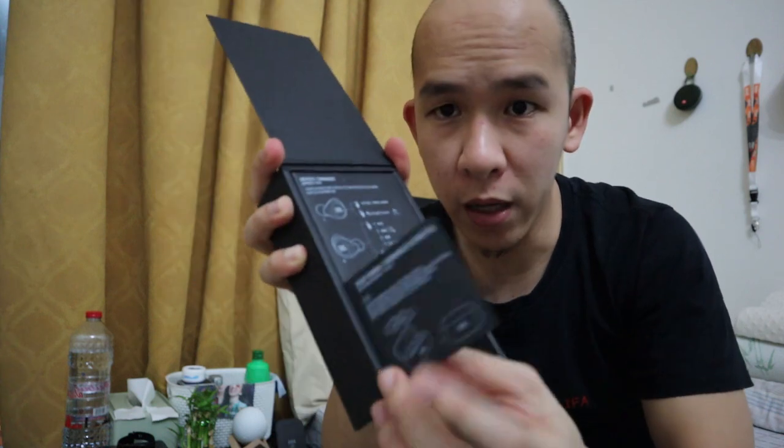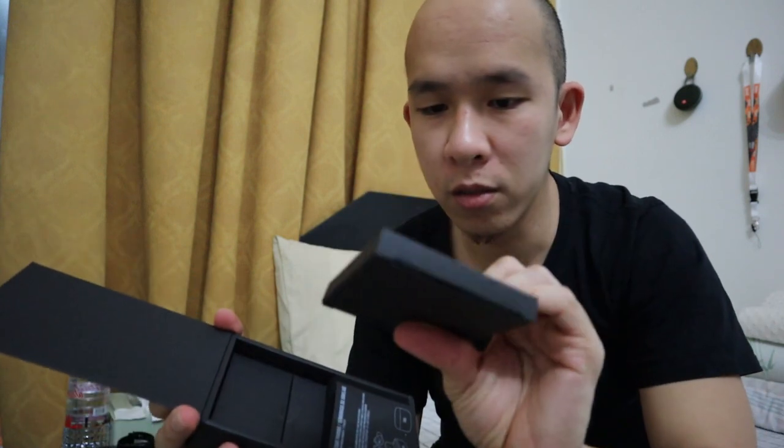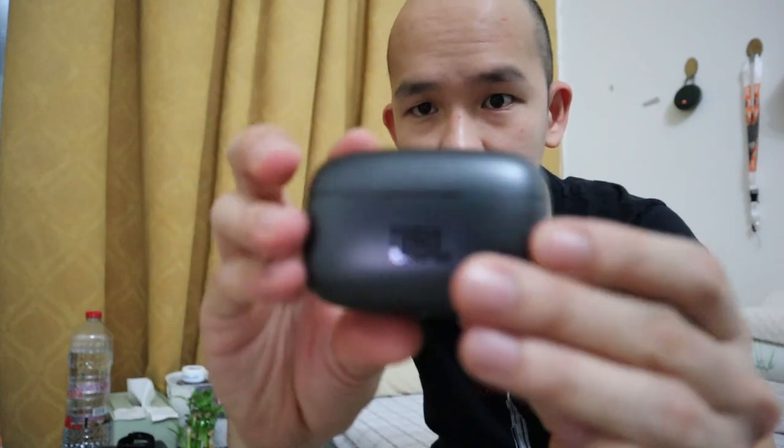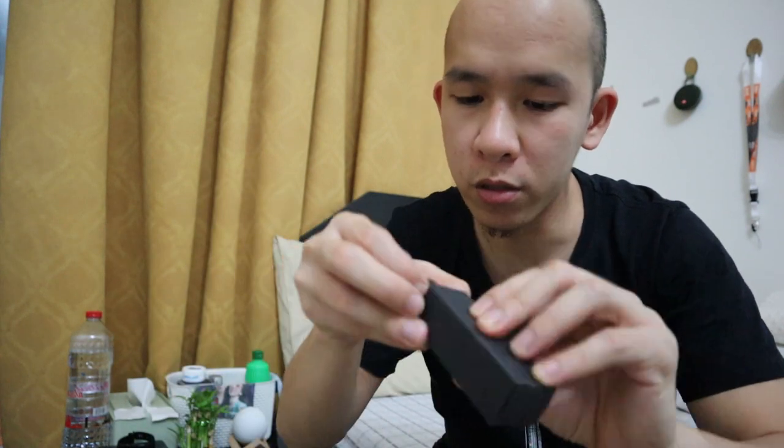So opening it up, inside the packaging you'll find the manual guide and a quick start guide - papers inside. And then there's the charger dock. The great thing about this is it's a Type-C connector, not micro USB.